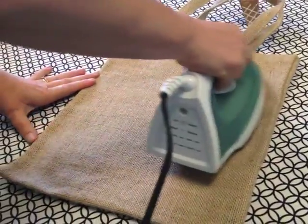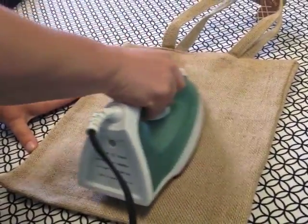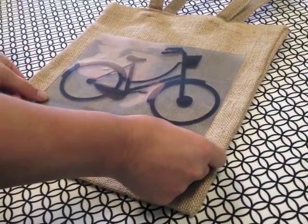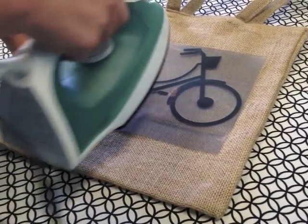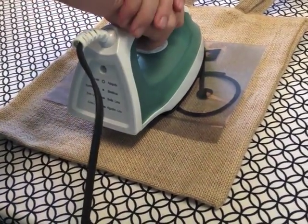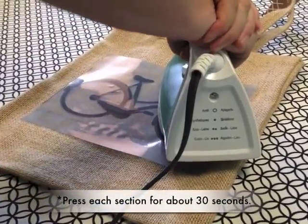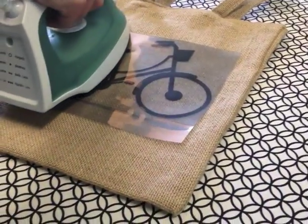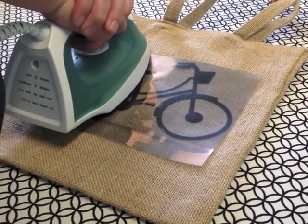Go back and forth on the burlap a few times just to get it nice and warm. Then place your iron-on vinyl and center it where you want it. Add nice even pressure. If you have a larger design, just move the iron to the different sections, making sure each section gets the same amount of pressure and heat.